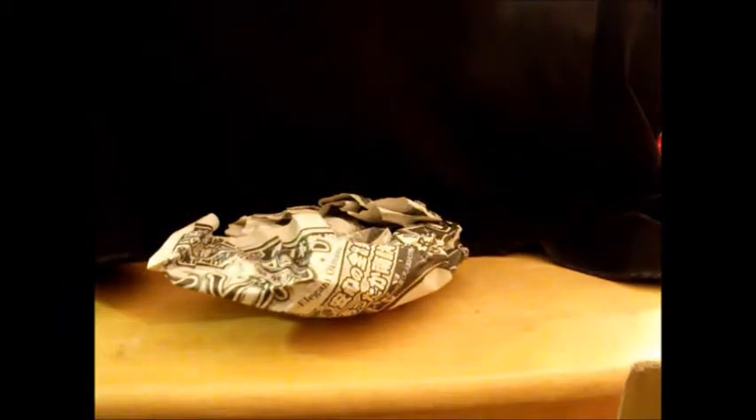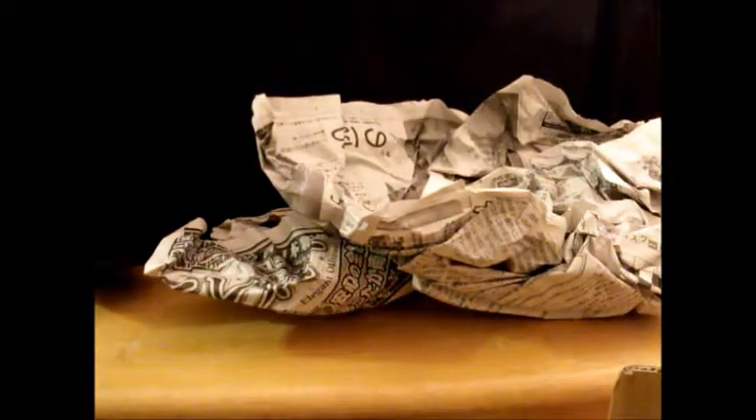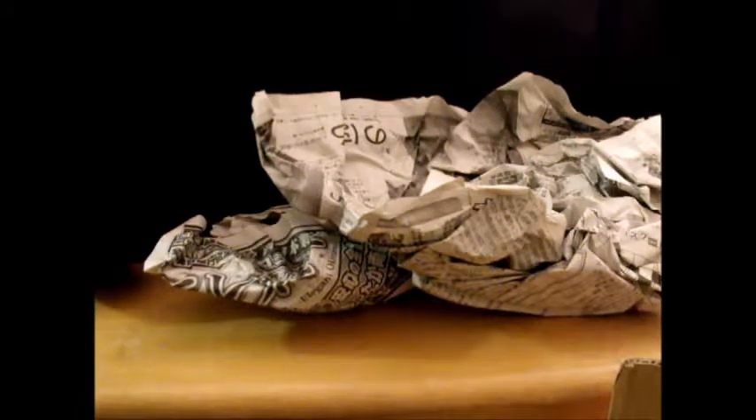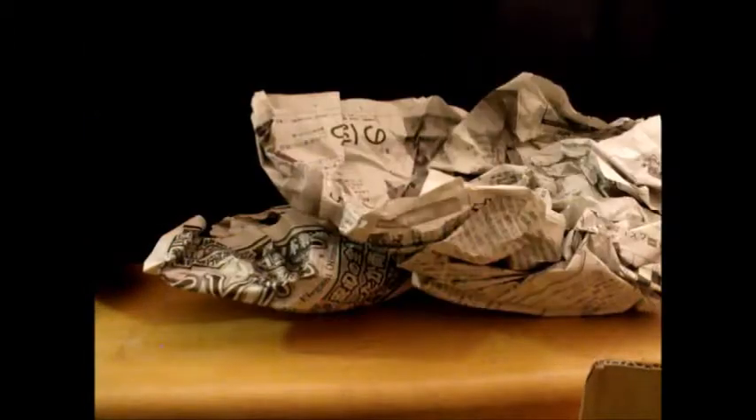I'll take it out. Yay, paper. Holy paper. Here we go.